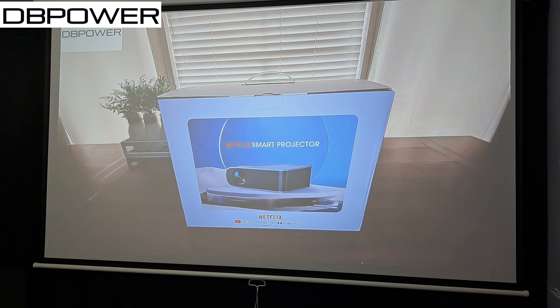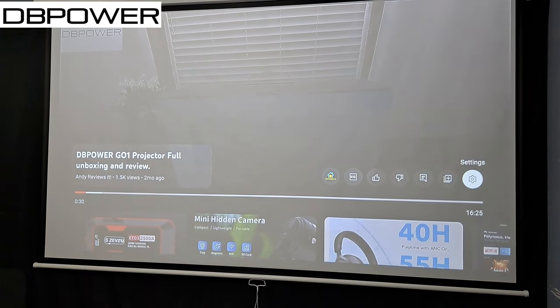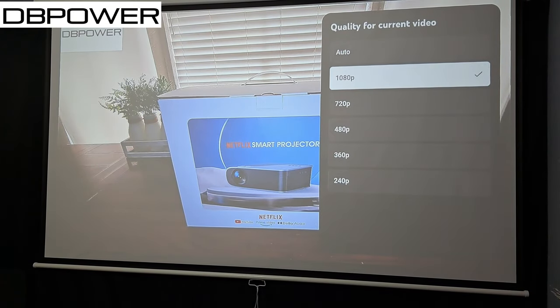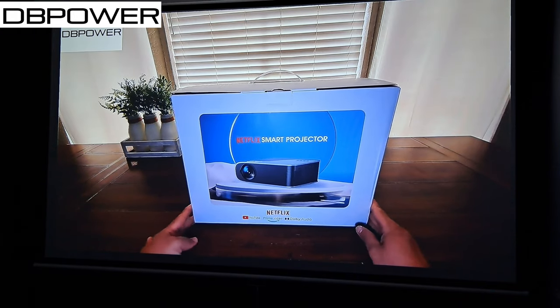Let's look at another video — this is another DB Power projector that they sent me to test, which was a very awesome projector. Making sure we're on the highest quality — we are at 1080p — and this is with the lights on. Turning the lights off now. With the lights off, as you can see, it always looks better. Now that we've done the lights-on and lights-off tests, let's check the sound quality.